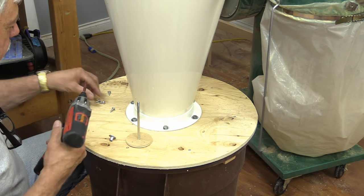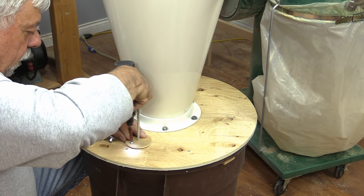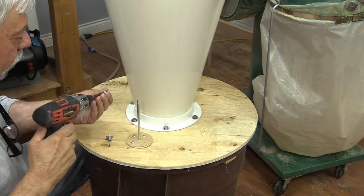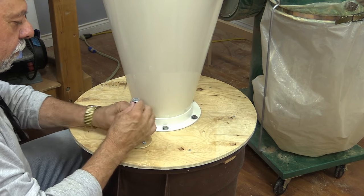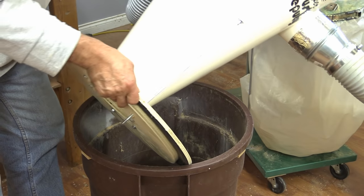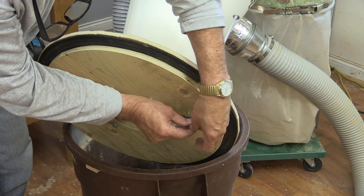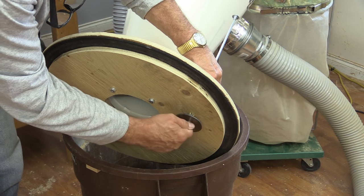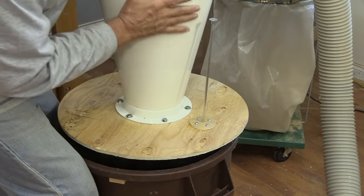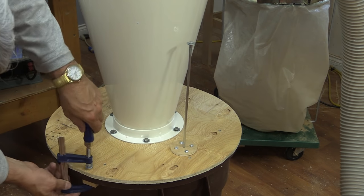It should fit on there. Okay, now I just need to put that little bottom on and this is all ready to go. There we go — new cyclone dust collector, all ready to go to work.